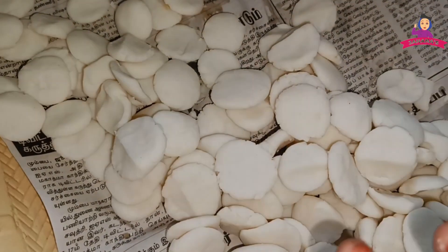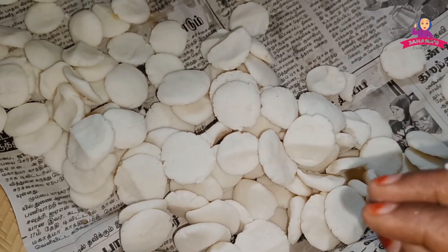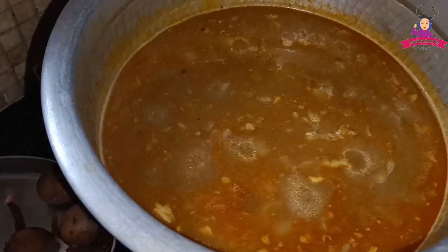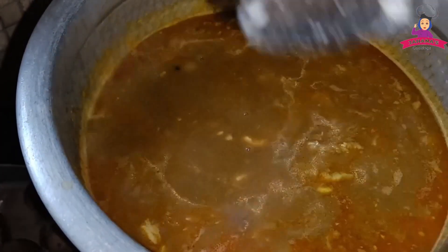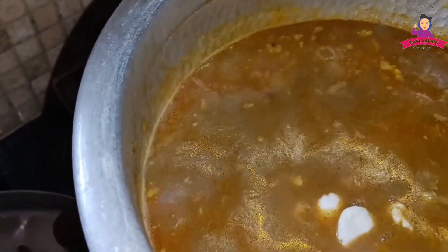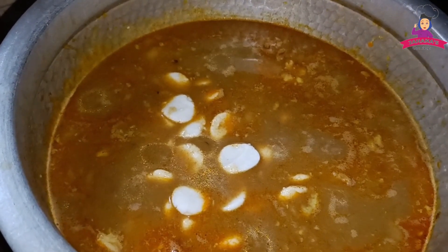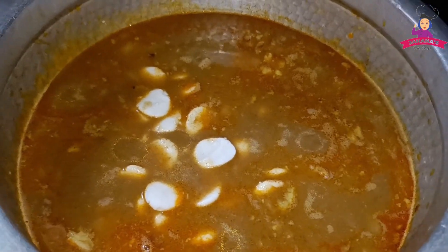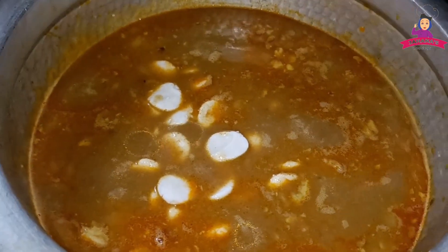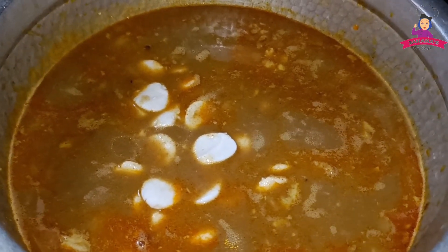Friends, the measurements are correct. We will put it in the pan. Let's move all the thick pieces and put them in the middle. Let's put it on a low flame for 20 minutes.